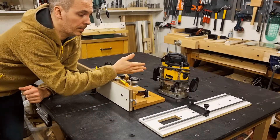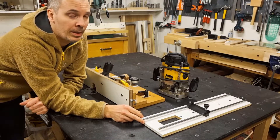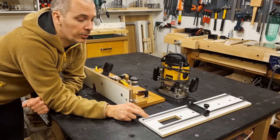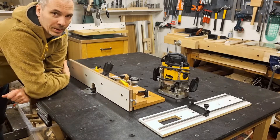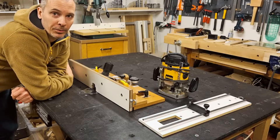You will need a router and a circle Jig that can cut quite small circles. Not all circle Jigs can do that, so when we come to this point in the build I will show you some extra info about my circle Jig — it's a great Jig by the way. A router table will simplify things; I wouldn't say it's totally necessary but it will make life easier.